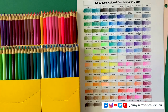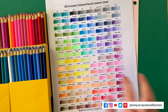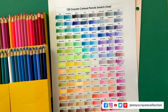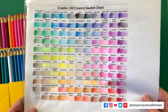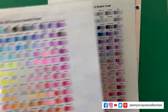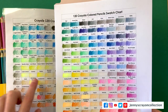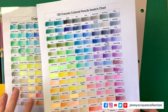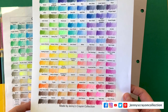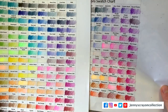I zoomed out so you guys could see the whole thing. This is what it looks like — isn't that pretty? This is what the 120 colored pencil swatch chart looks like. I like the colored pencils a lot better. I feel like your coverage is a lot cleaner — they just go down so much prettier.